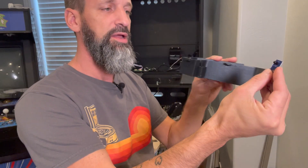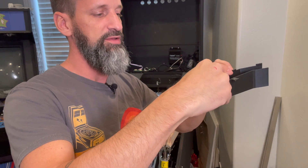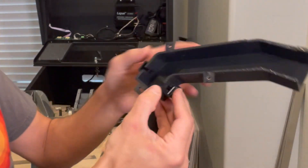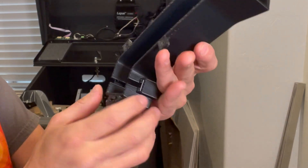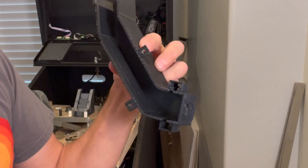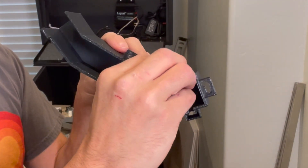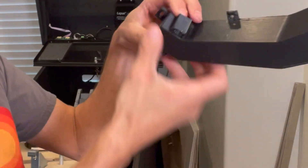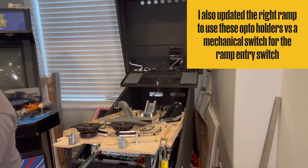These two little holders allow me to take one of the opto sensors and drop it down inside — it just kind of sits inside there. There are little slots in there, and that way I'm able to mount it right in the right position. It just slides into that groove, and the wires come out below in the back and get routed down. So we added an opto to the subway so we know when the ball enters from that entrance.